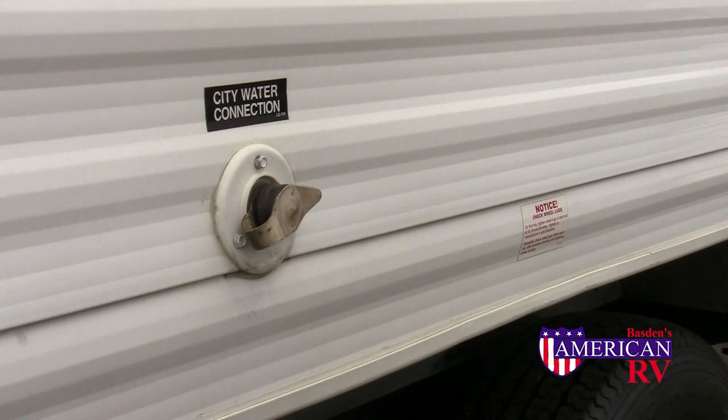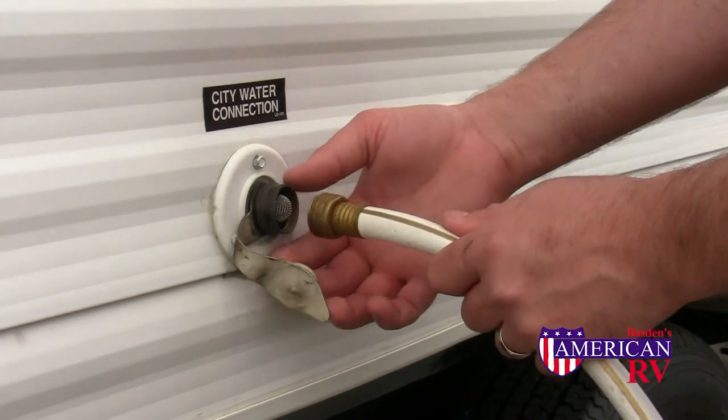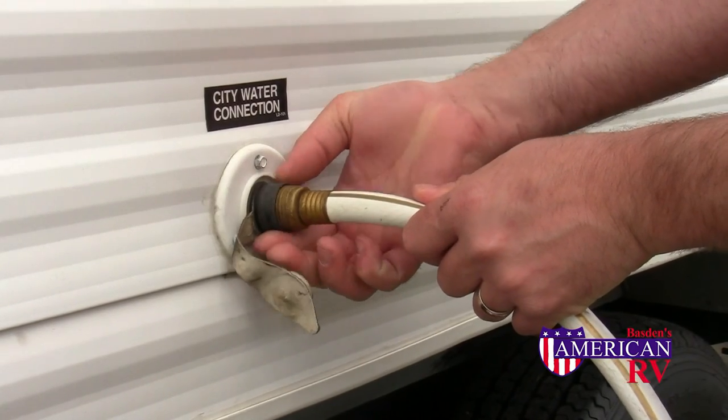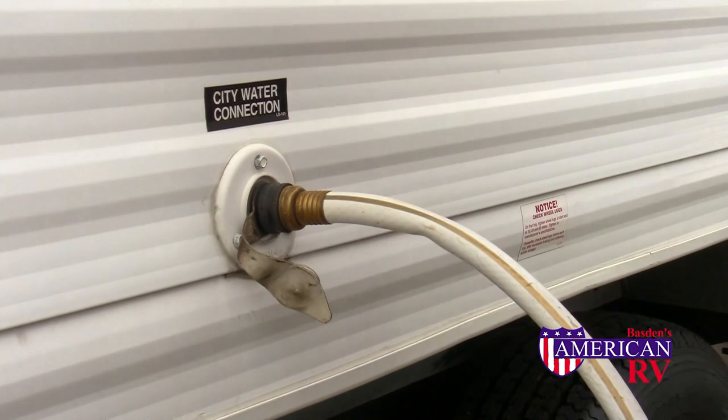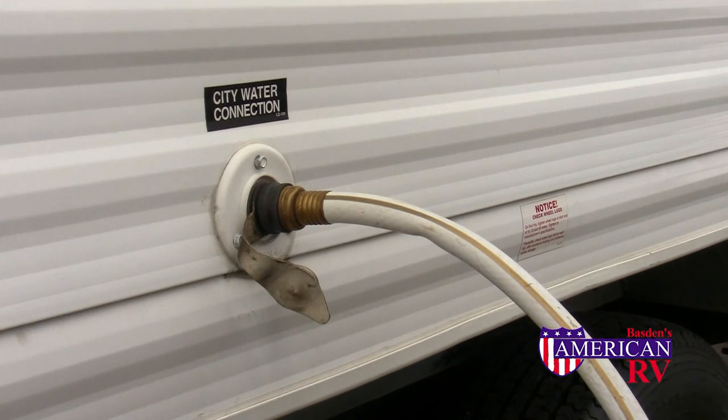When staying at a campground with a water connection at the campsite, you can use your pressurized or city water connection. Simply connect the hose to the city water inlet on the side of your camper. Always use a pressure regulator on the other end of the hose at the campground end to prevent damage due to high water pressure.